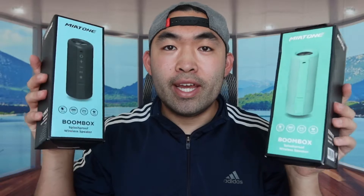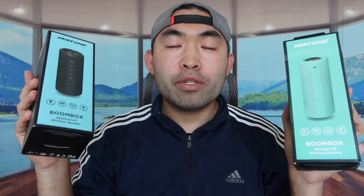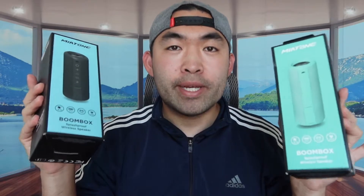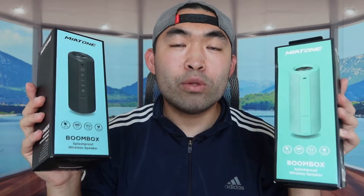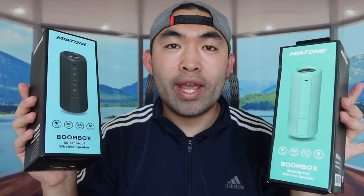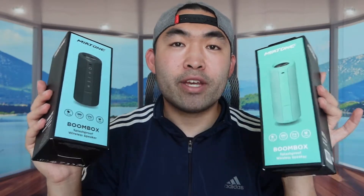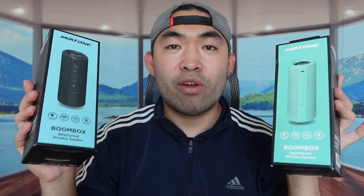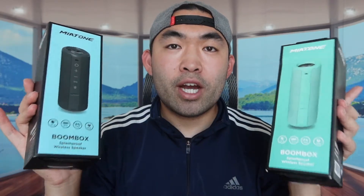Hey G Squad, welcome back to an episode of 'Is It Worth It.' For this episode, we have this cool product right here. Basically, these are some Bluetooth speakers. What's cool about these speakers is that they are water resistant, which means splash proof. So if you plan on using this in the rain, that's totally fine, but submerging them in the ocean is not recommended.